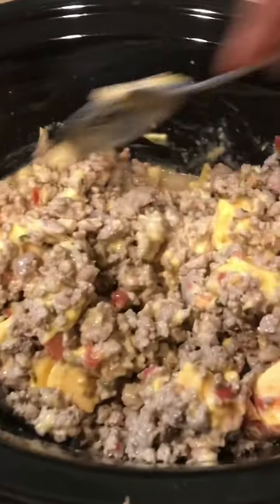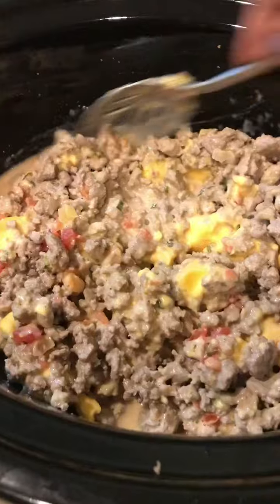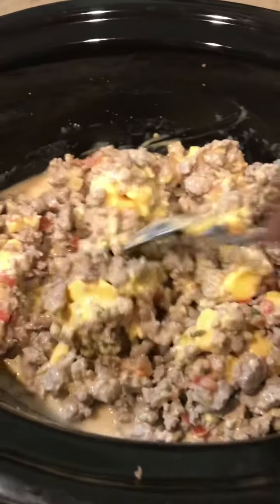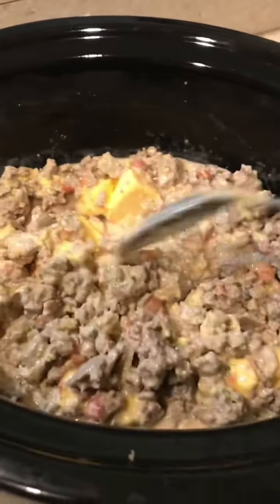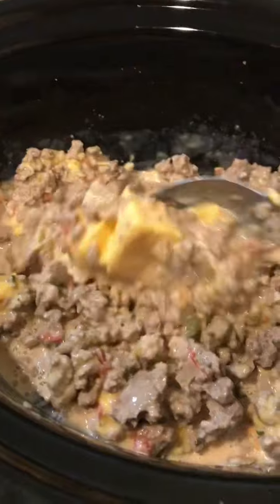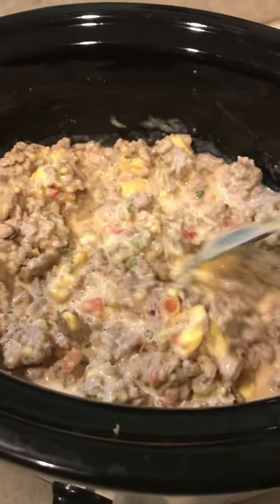Once you have everything in the crock pot, you're going to stir it like I'm showing you, and it is going to be thick — that's okay. I stress to people: do not put water or milk into your beef salsa dip or your rotel dip. It's going to slow cook and create the texture that you want from it. It's a little thick, but it's going to be very delicious. This is a healthier version, so it's not going to have all the calories and carbs that a can of rotel would have. We're using fresh produce salsa. Just keep stirring to get the cheese and salsa all mixed together.